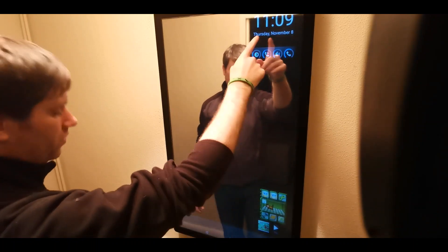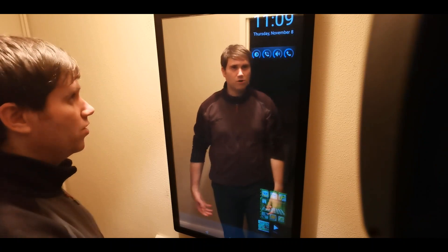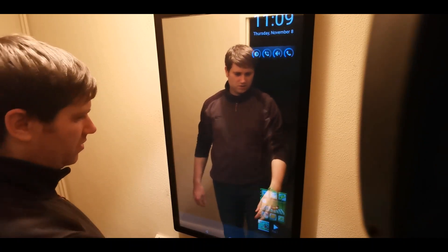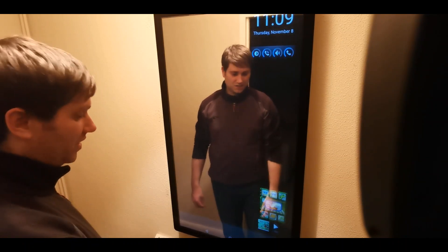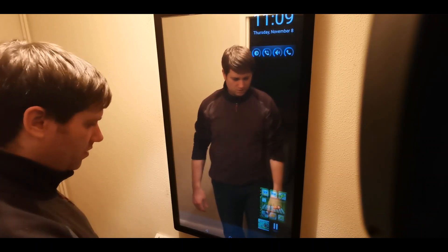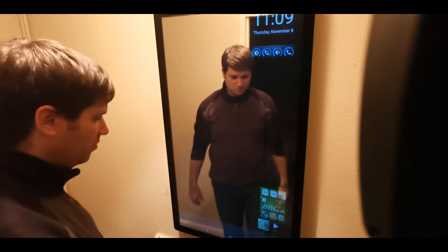You've got your volume control, your time and date, you can put weather ones on there if you really wanted to. Got a little virtual pet, which is kind of good for the kids I guess. Got your music one as well, so if you want to listen to music when you're getting ready in the morning or whatnot, you could do that.